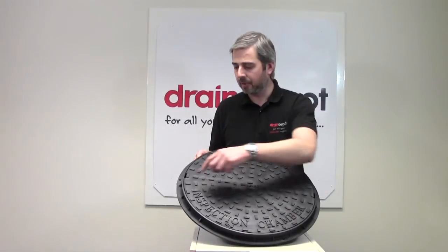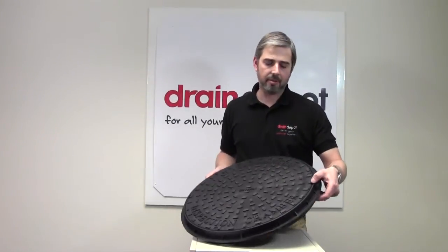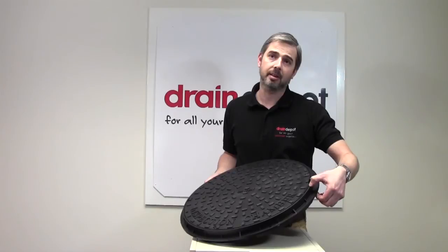Externally it measures 550mm by 50mm deep — 50mm deep is taken from there.